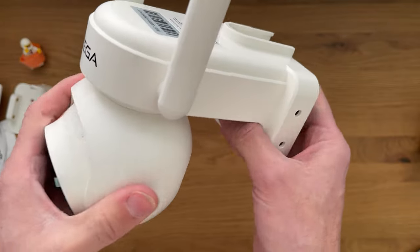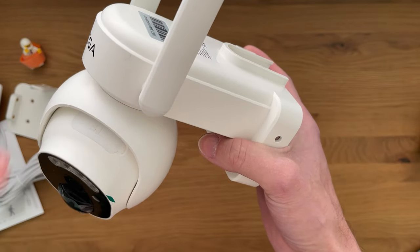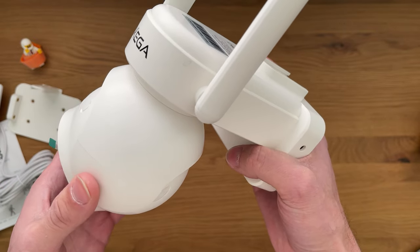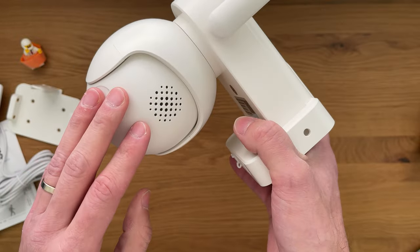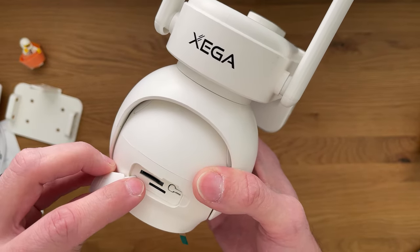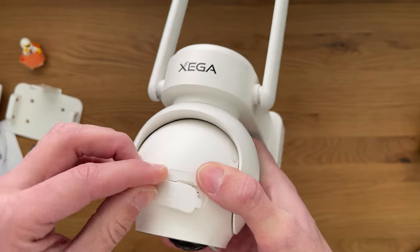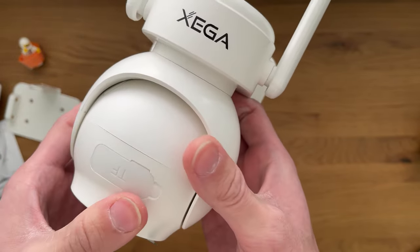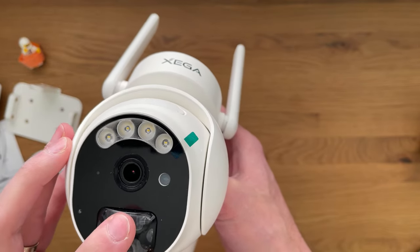When you turn the head, you can feel the resistance on the motor holding it really well — there's no slack, so when you're controlling it, it should be pretty precise. The head rotates 355 degrees horizontally and 90 degrees vertically. There's a speaker on the back. If you open the other rubberized slot, you can see the memory TF card slot, the SIM card slot, and the reset button — once it's in it's going to stay there, protecting all the electrical components from rain or other weather conditions. On the front we have a set of lights, infrared, the camera, microphone, and the motion sensor.